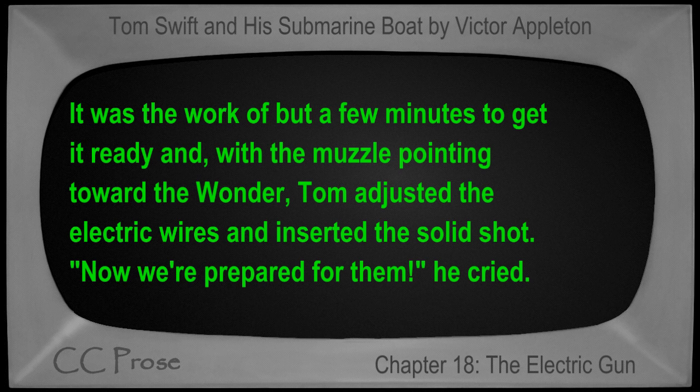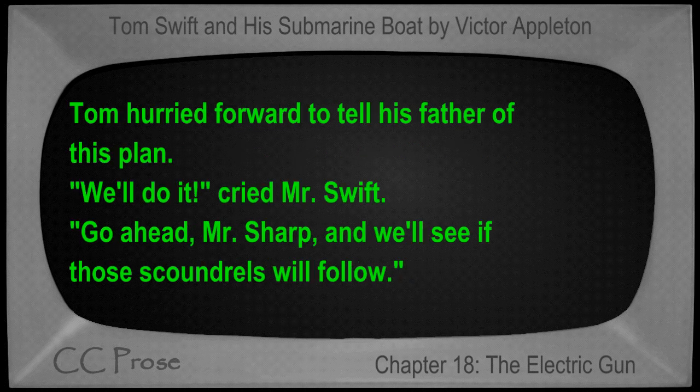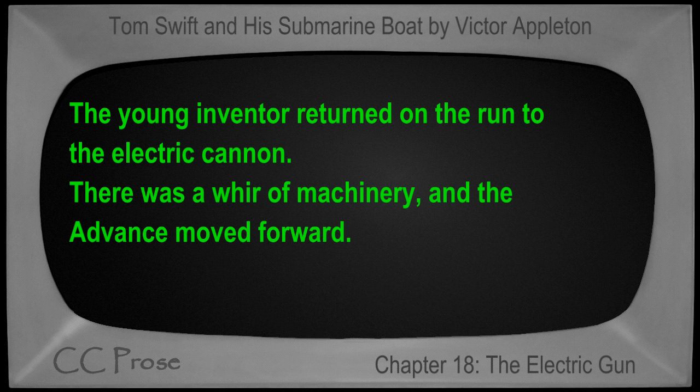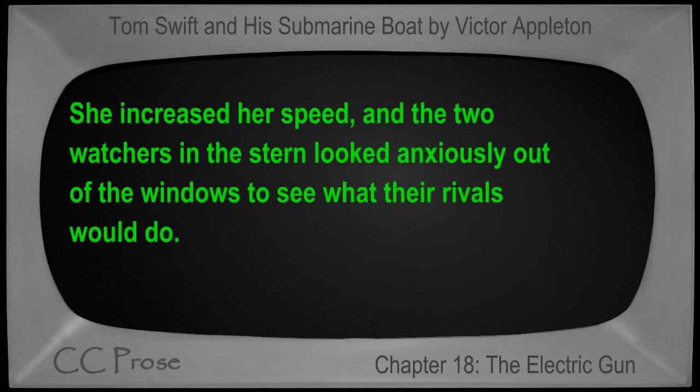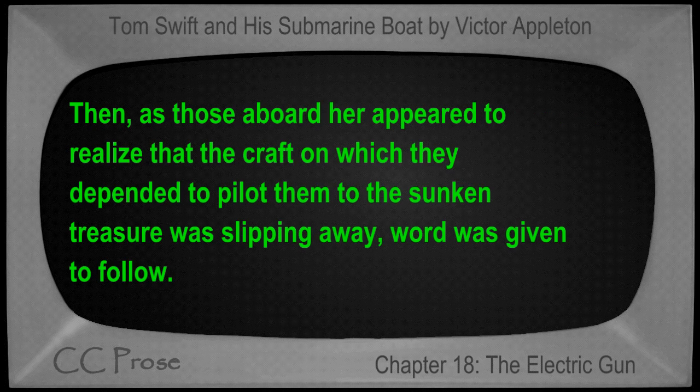"Now we're prepared for them!" he cried. "I think a good plan will be to start ahead, and if they try to follow, to fire on them. They've brought this on themselves." "Correct," spoke Captain Weston. Tom hurried forward to tell his father of this plan. "We'll do it!" cried Mr. Swift. "Go ahead, Mr. Sharp, and we'll see if those scoundrels will follow." The young inventor returned on the run to the electric cannon. There was a whir of machinery and the advance moved forward, increasing her speed. The two watchers in the stern looked anxiously out of the windows to see what their rivals would do.